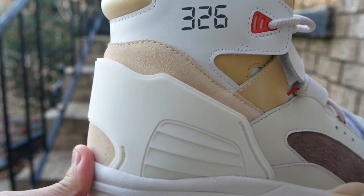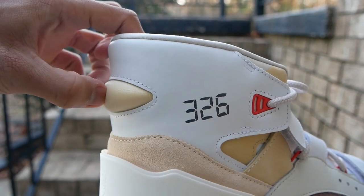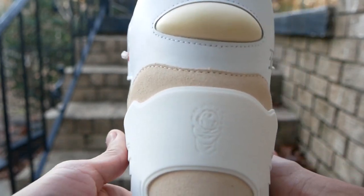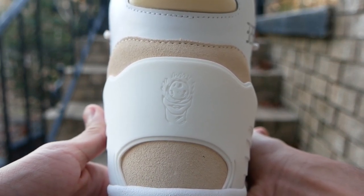You also see the 326 printed on the side for VEDA's birthday, as I mentioned earlier. There's also a memory foam nub on the heel which has no practical use except for looking good and being squishy. On the plastic heel counter you have the logo for the shoe, which is also on the insole that we'll see later.